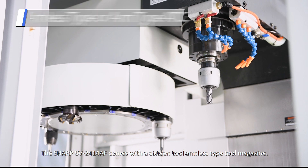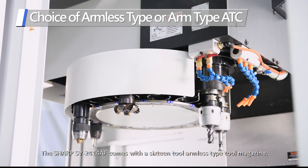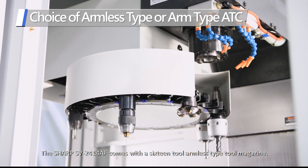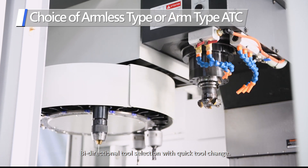The Sharp SV2414AF comes with a 16-tool armless type tool magazine, with bi-directional tool selection and quick tool change.